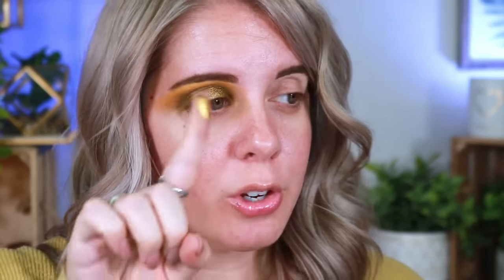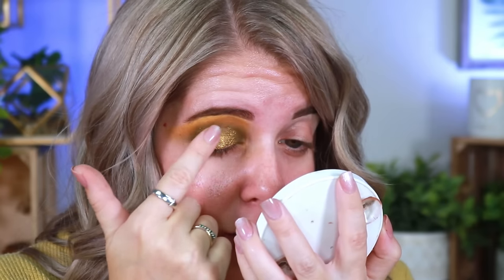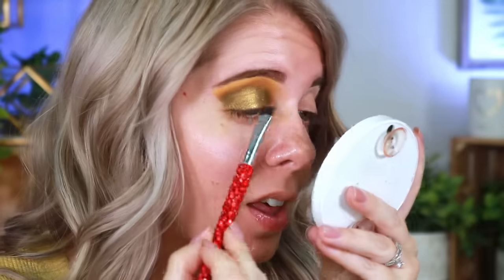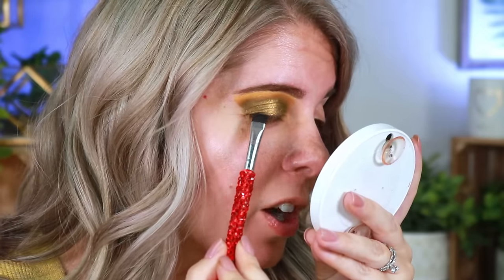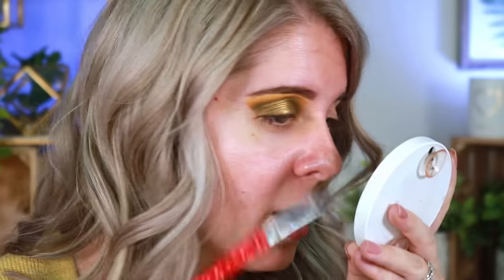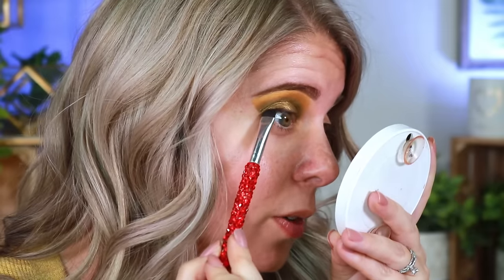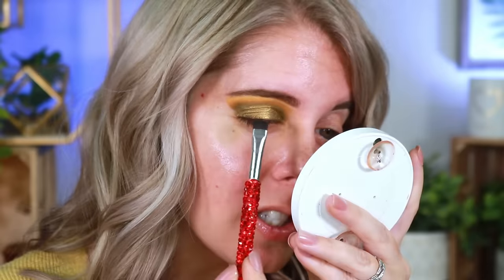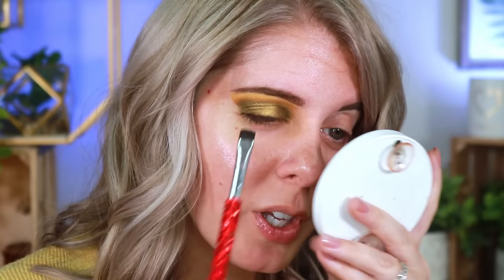Taking the shade called Fairy Wings and placing it right in the center. Then taking the shade Death Cap to line up the waterline. I don't do liquid liner on top — it just doesn't look good on me personally. I like to use powder to stamp along the waterline to help blend false lashes with real lashes. So far it's laying down really nicely with a little bit of fallout, but it looks beautiful.